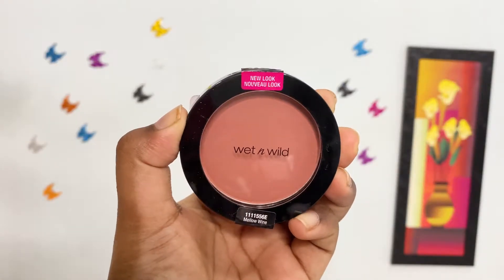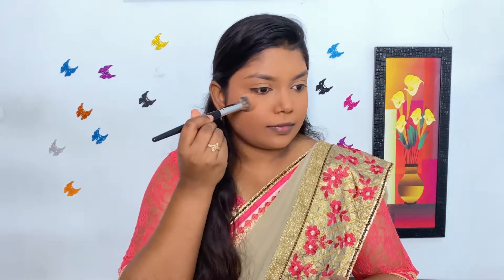For blush, I am using Wet n Wild Color Icon Blush in the shade Mellow Wine. I am applying it on the apples of my cheeks and slightly on the nose tip with a fan brush.